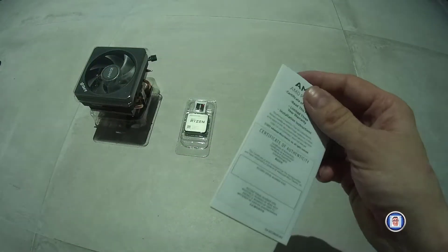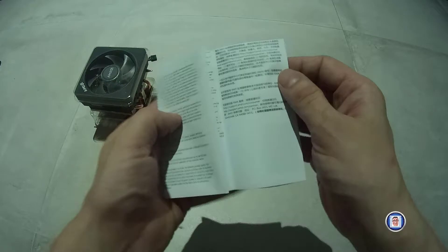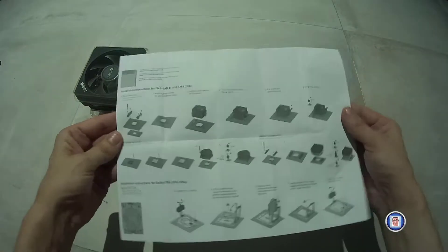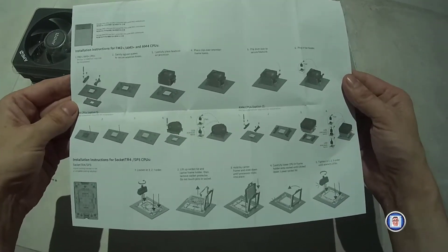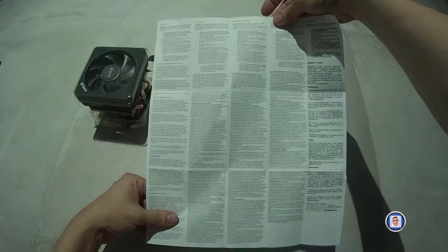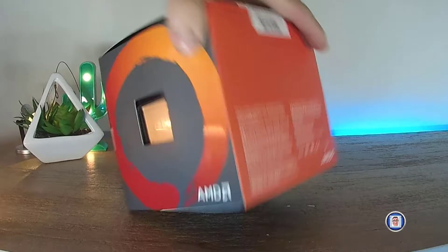At the back you have the pins — different from Intel. For Intel, the pins are on the motherboard, but for AMD the pins are on the CPU itself. That's the manual — you can pause it if you want, there's not much to see. As you will see in my install or review, it was quite involved.